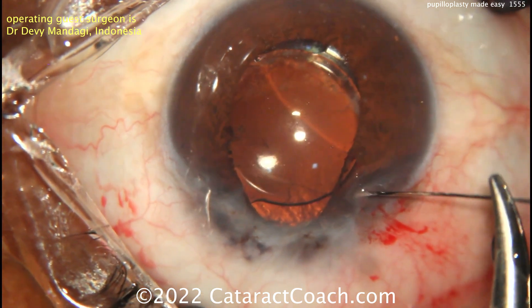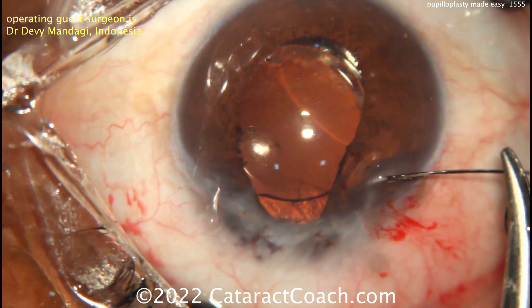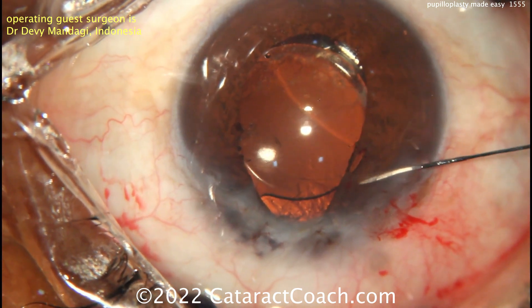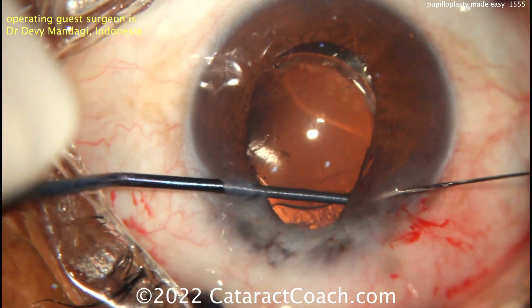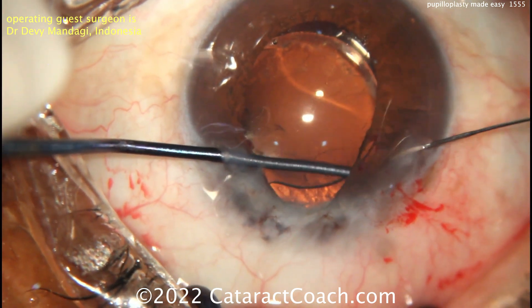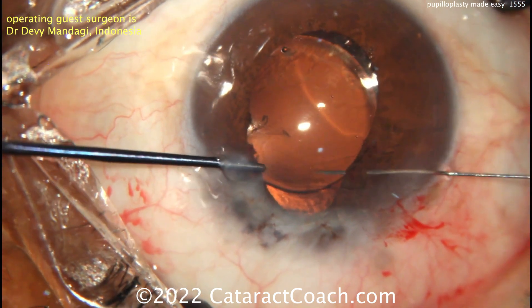Our guest here is going to be placing 10-O polypropylene — brand name 10-O Prolene — on a long needle, made just through a paracentesis incision in order to engage the iris. The left hand has a blunt cannula, the right hand has the 10-O polypropylene placed through the paracentesis, and you want to grab a sufficient bite of the iris tissue.